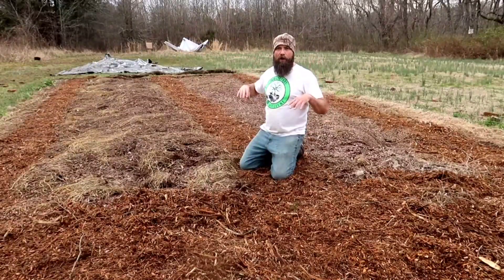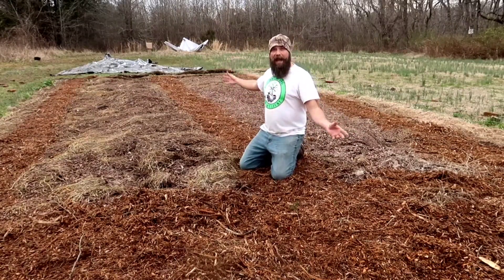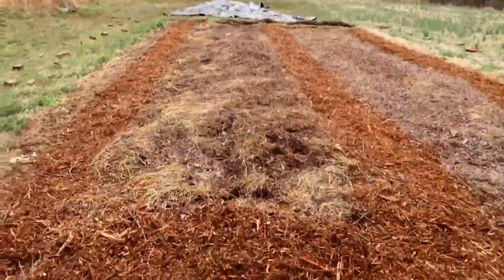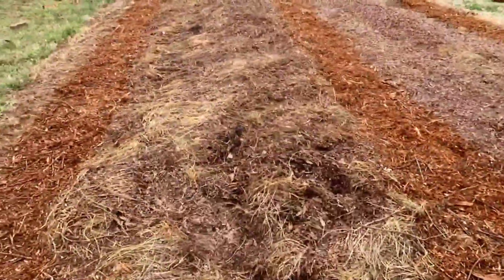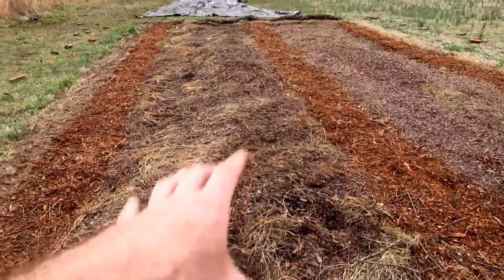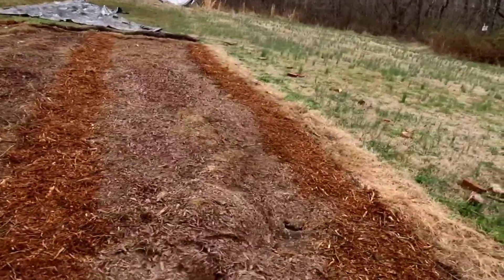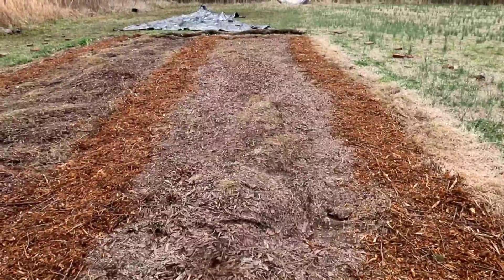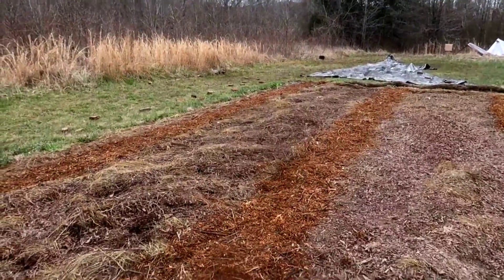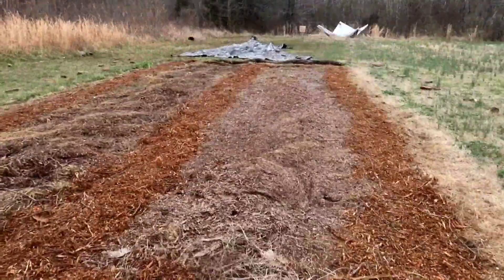In fall, I'll take leaves, put them back in this area, and re-tarp it to add back the nutrients that the potatoes took out. These are very wide beds — wide enough for me to sit on one side and reach the middle, and sit on the other side and reach the middle. We'll leave this untarped for a week, let any weed seeds germinate, then re-tarp it to kill off all those weed seeds, and then plant potatoes.